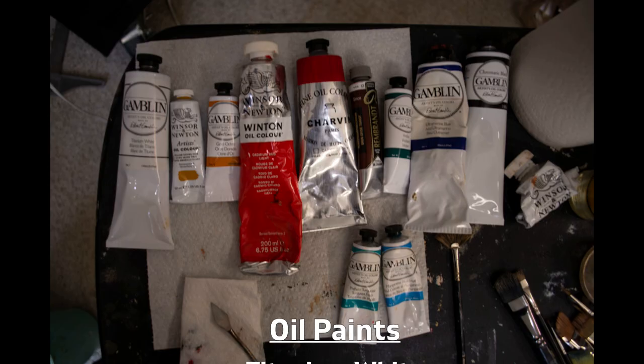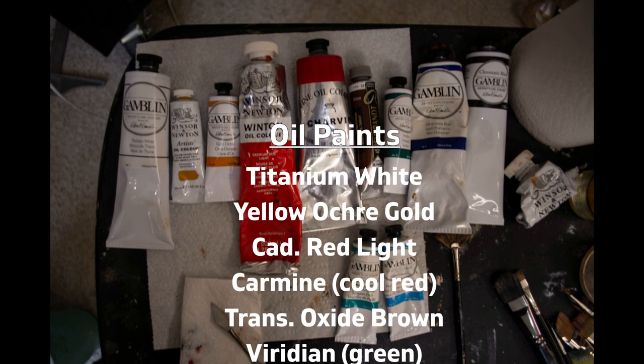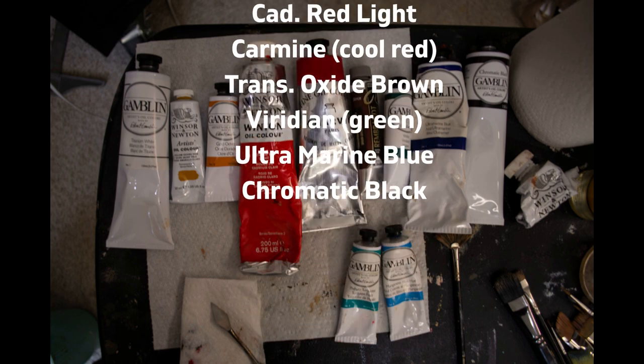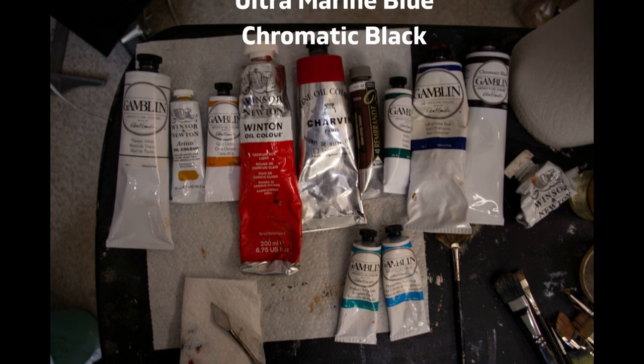Here's a list of the oil paints that you will see across the top of my palette, starting with titanium white on the left and moving to the right with yellow ochre gold, cad red light, carmine, transparent oxide brown, viridian, ultramarine blue, and chromatic black.